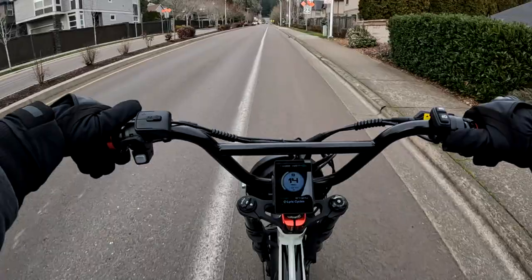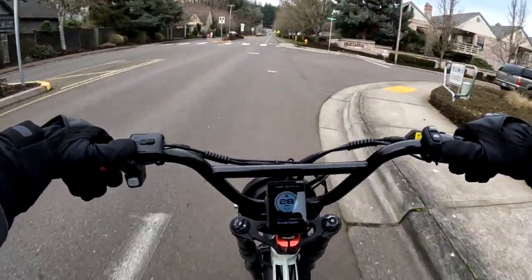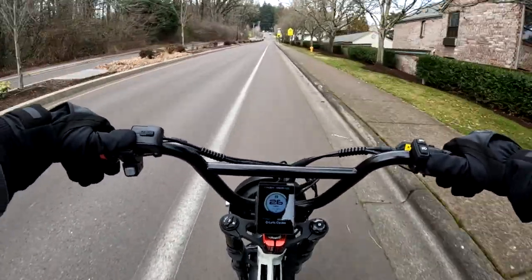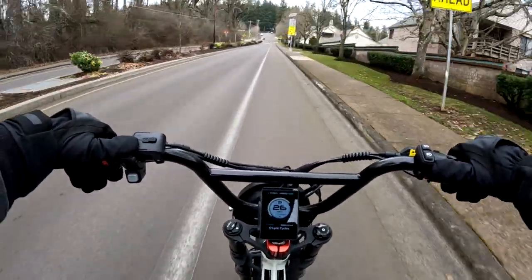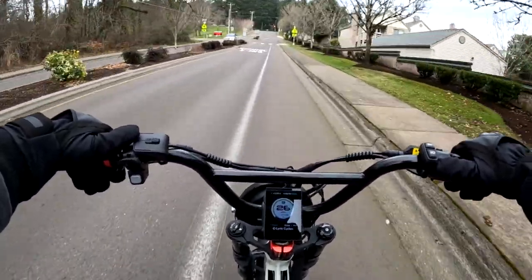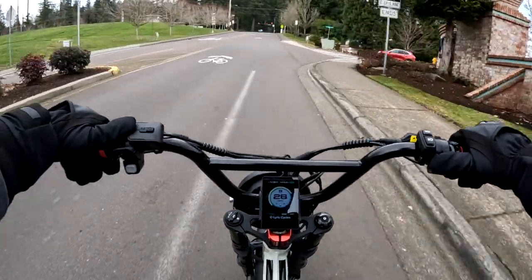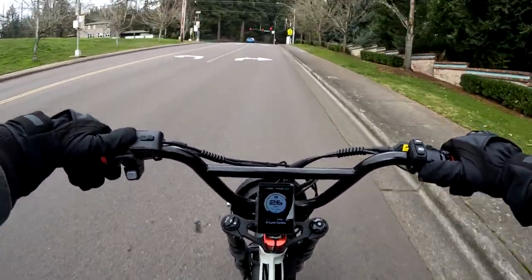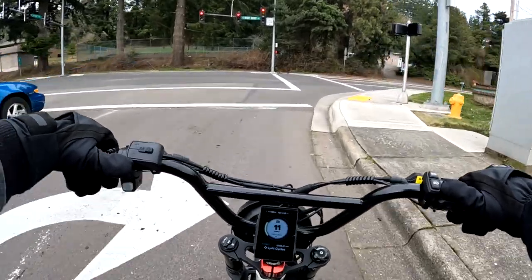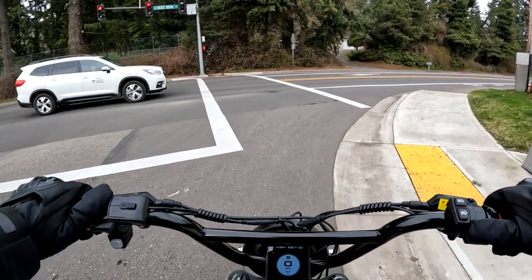Something else I've noticed: there's a hill coming up ahead — let's see what happens. Also, I've noticed that the bike draws from just one battery even if you have two batteries turned on. It's only drawing from one battery at a time. Going up the hill now and it seems to handle it fine. When I had both running, I discovered it draws from one first.